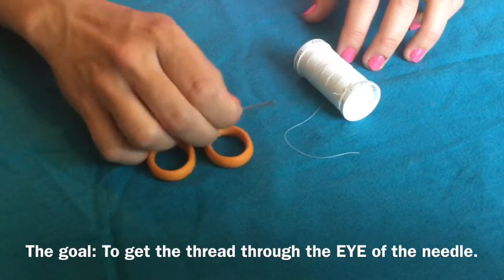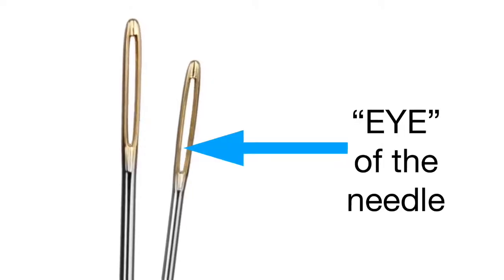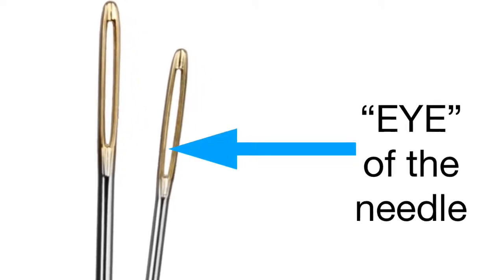The goal is to get the thread through the eye of the needle. The eye of the needle is the hole at the top of the needle.